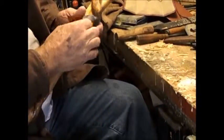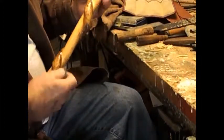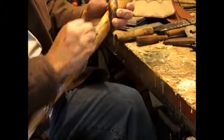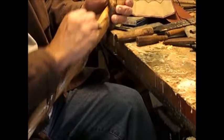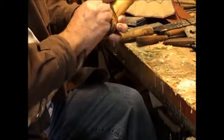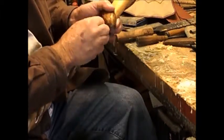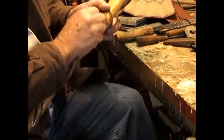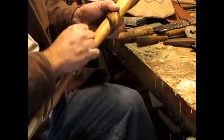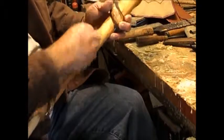Well, it's 45 degrees in my shop, my hands are cold, my tools are cold, and I feel like I've gone back to Iowa. I thought I would show one of the less desired aspects of wood carving, but as far as a finished piece, it's one of the most important.